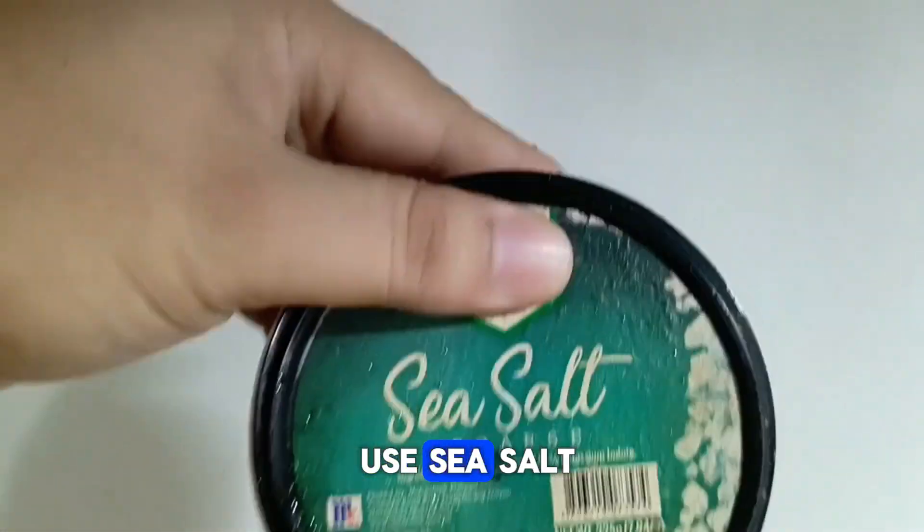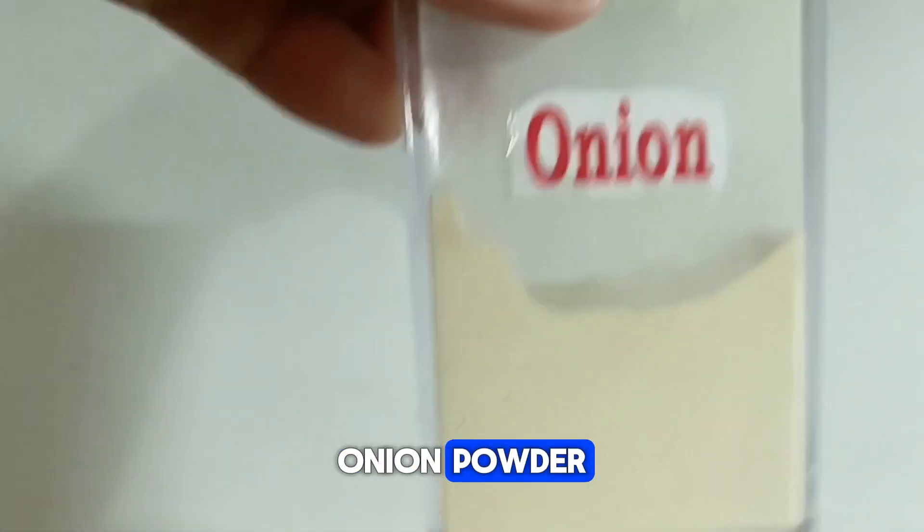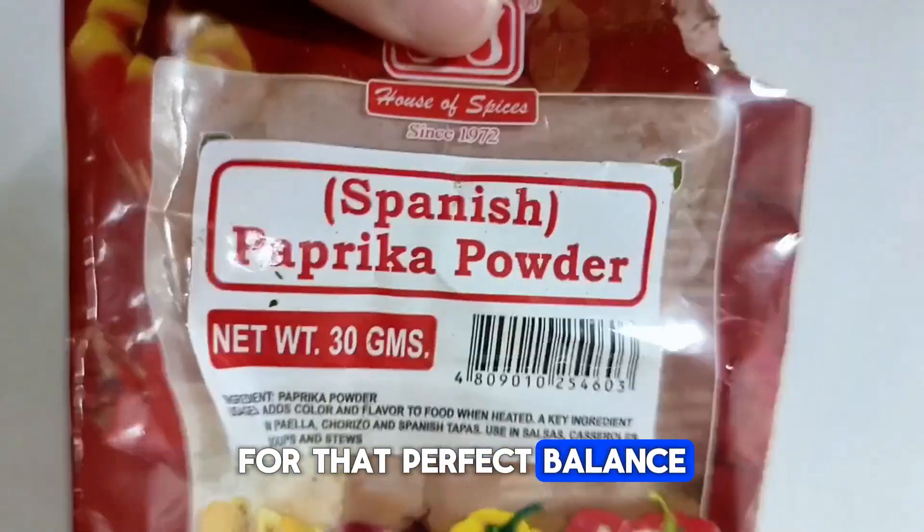For seasonings, we will use sea salt, ground black pepper, onion powder, garlic powder, and paprika powder for that perfect balance of spices.